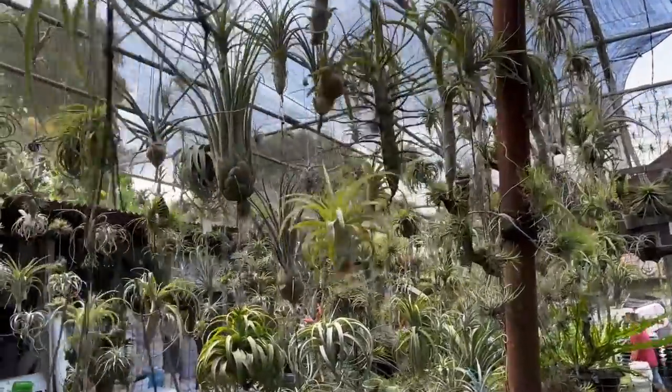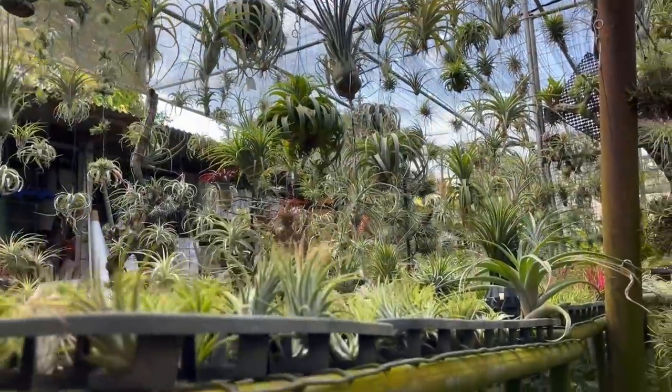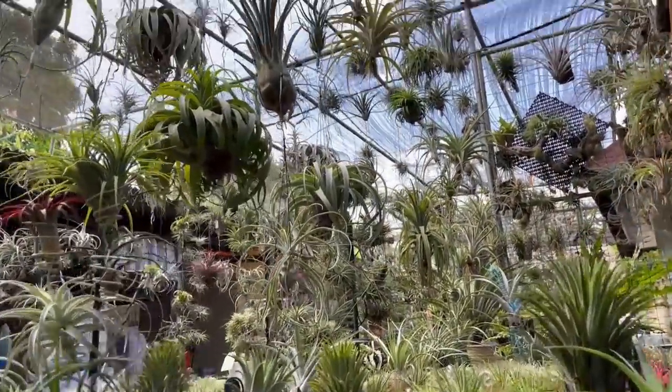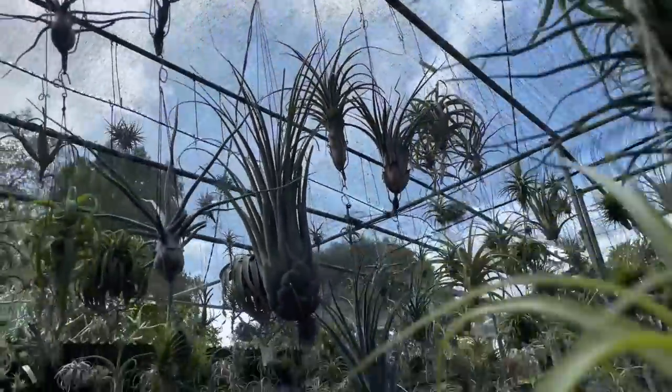This video was not in the schedule at all, but I decided to do it anyway. As a disclaimer, I don't know a lot of the species here. The owner shared that there are over a thousand species of Tillandsia — I made a mistake about this before, thinking there were only a handful. They hybridize very readily, and they come from all over the world, but mostly from South America.